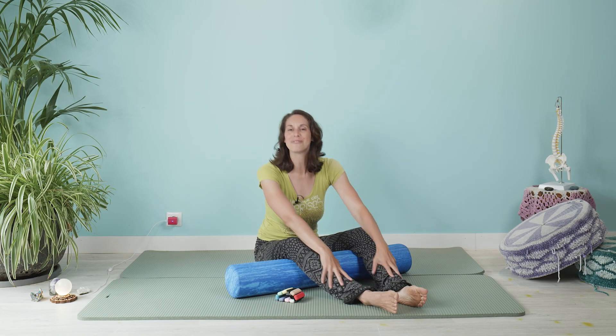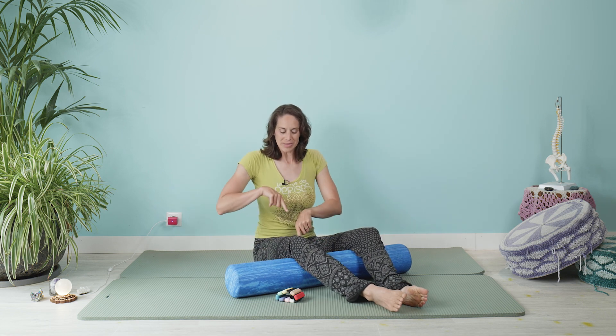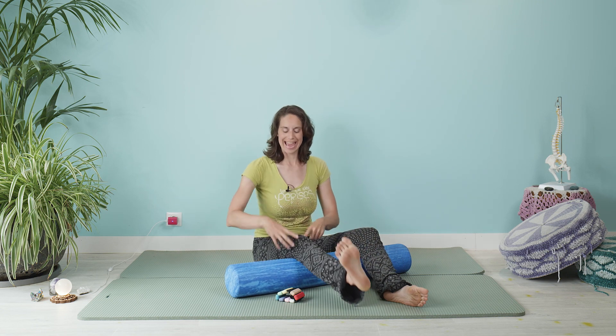Bonjour mes amis, c'est moi, Stephanie, and welcome to your quick tip. Today is all about knee health — specifically, end range knee extension and strength.